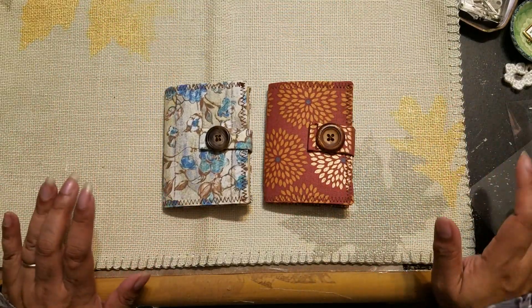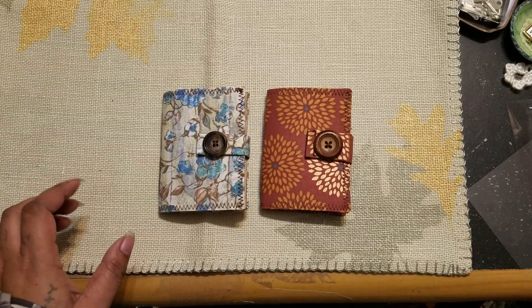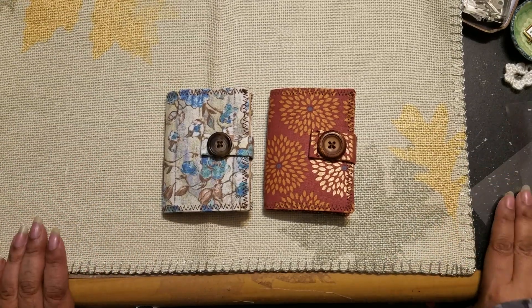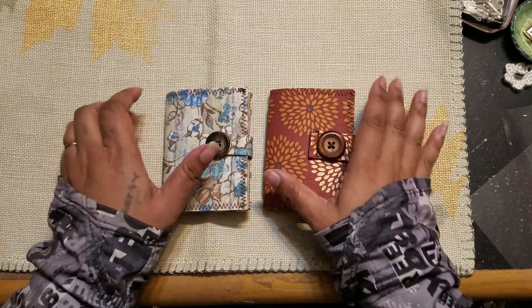Hi guys, it's Aaliyah. I just moved my camera — let me make sure I am in frame now. Okay, good. So, like I was saying, welcome back to my channel.